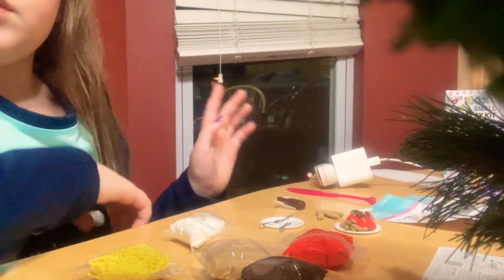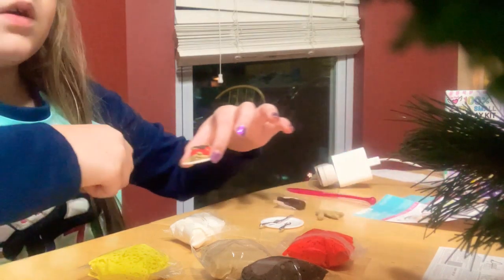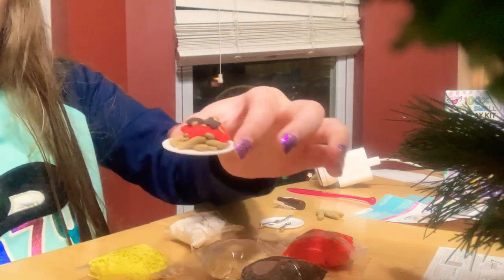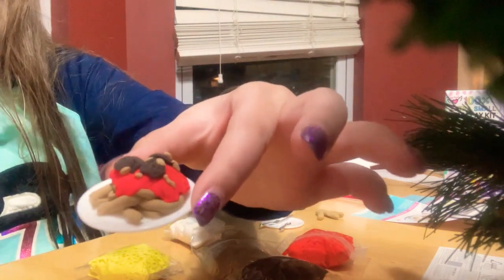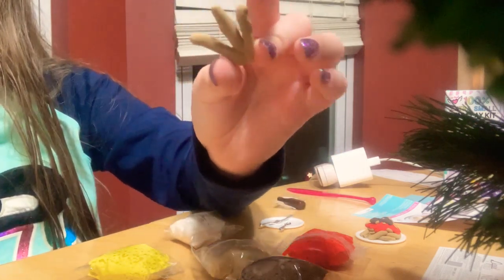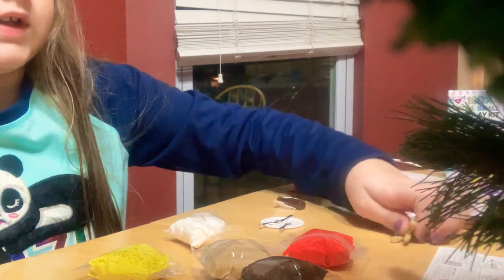We'll worry about that later. I want to show you — I did one of these another time, but I didn't film it. I made spaghetti, which is very cute. It worked really well — spaghetti and meatballs. And it had some stuff for me to make little breadsticks too. So I'm going to move that aside.